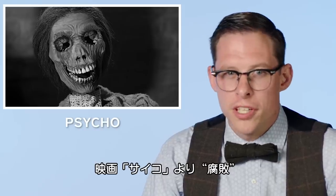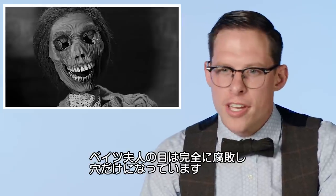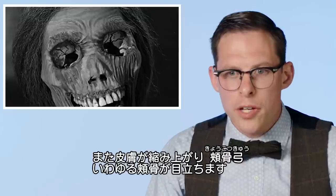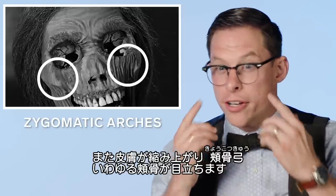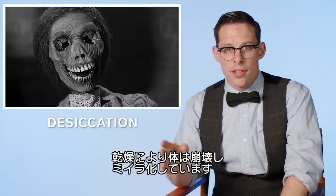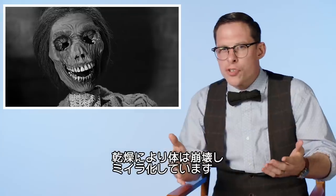Decomposition from the movie Psycho. If you look at Mrs. Bates' face, you're going to see that her eyes have completely decomposed, leaving only the empty sockets. Likewise, you'll notice that her zygomatic arches — that is the cheekbones — are extremely prominent as the skin is tightened up. Desiccation would be the breakdown of a body by drying, so we're talking about mummification here.